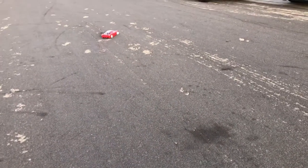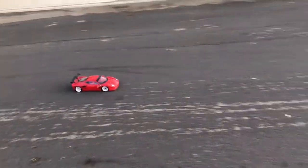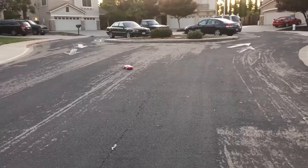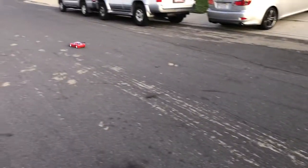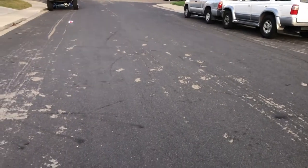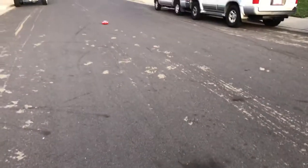I'm here with another day with the Traxxas Vortex 2.0 Ferrari 458 Atelier body from Tamiya. It's already a beautiful sunset here in California, San Francisco Bay Area, and temperatures are starting to cool down. It's a nice day to drive an RC car, and yes, the headlights are on.